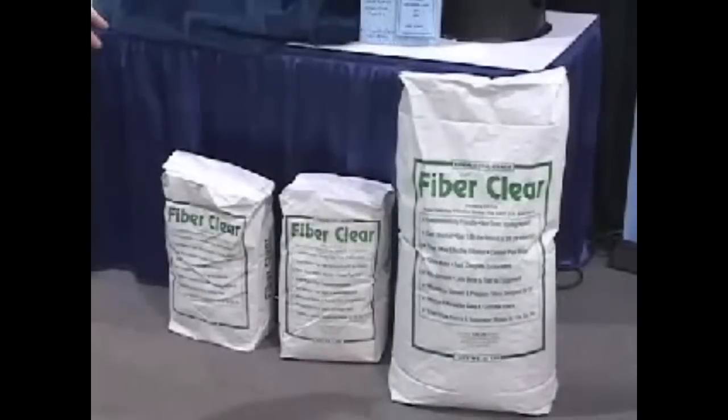Our product, FiberClear, is a very green product. It's biodegradable, it's non-toxic, and it filters finer than DE, which imparts a much more polished look to your water.